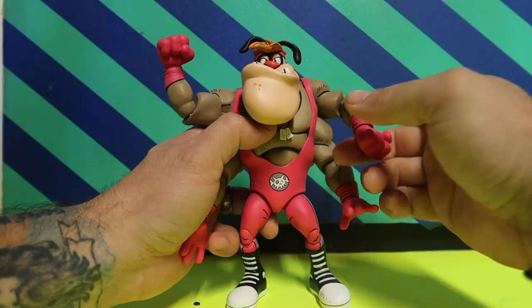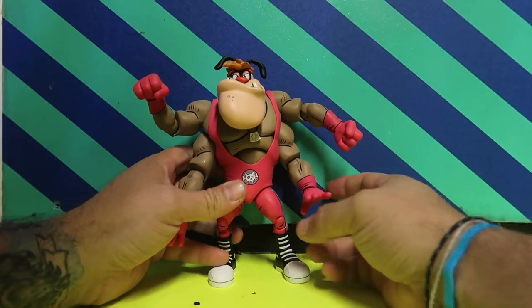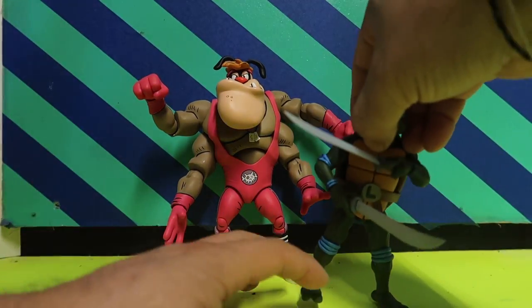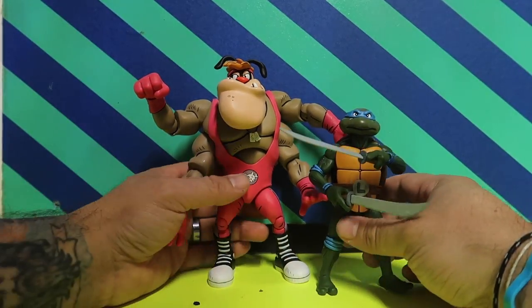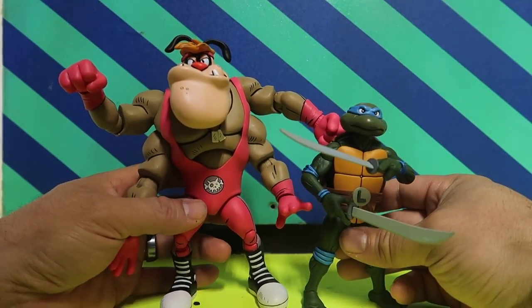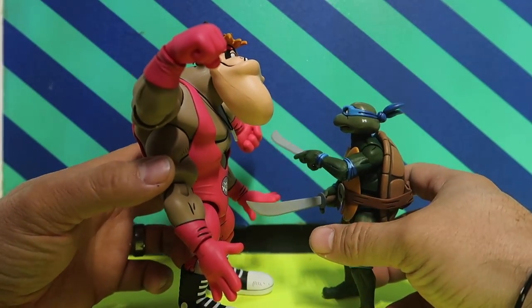Let me do some comparisons so you guys can see the size of this massive boy. Here's a turtle compared to him — as you guys can see, it's a pretty good size. Here's the view from the side as well.